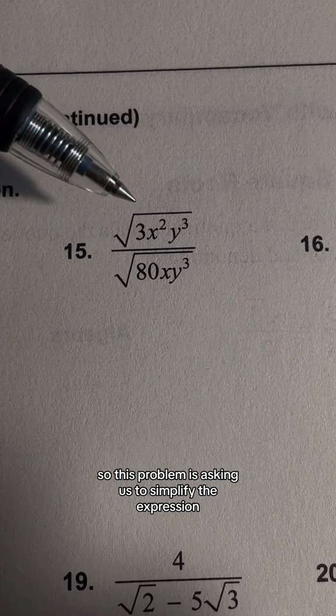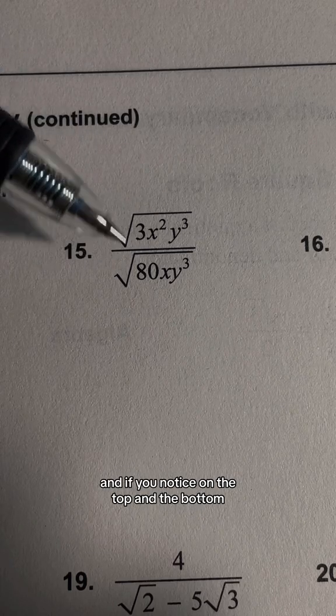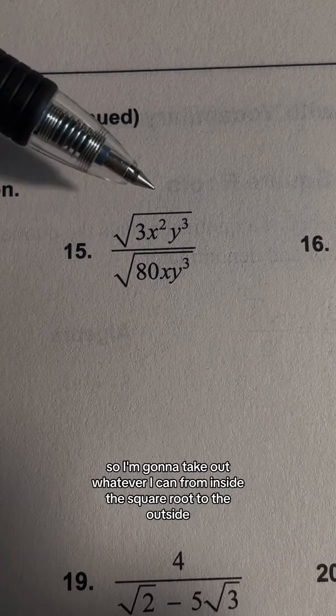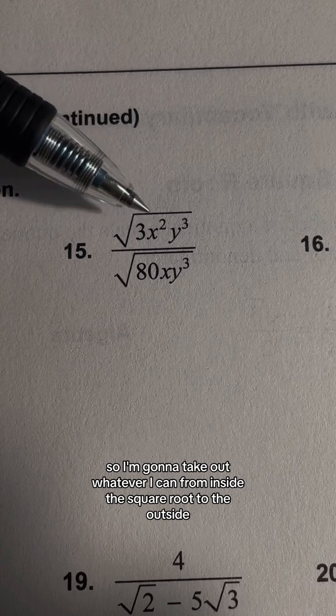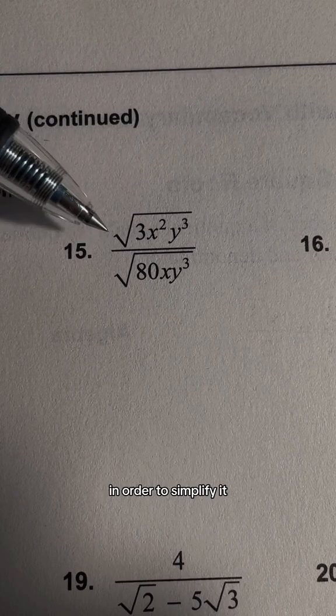This problem is asking us to simplify the expression, and if you notice on the top and the bottom, we have square roots on both the numerator and the denominator. So I'm going to take out whatever I can from inside the square root to the outside in order to simplify it.